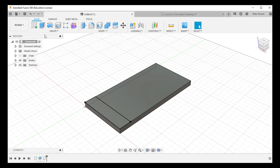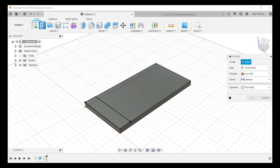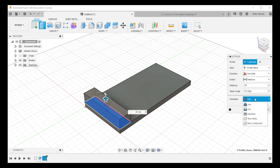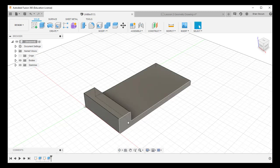Now I want to extrude that rectangle an additional 20 millimeters up. I click Extrude. With multiple profiles available, Fusion no longer automatically selects one — I need to tell it which profile to extrude. Both become active so I could grab either, but I want this one specific surface, so I click it to select it. It says 'one selected.' I give it a height of 20 millimeters and click OK. That adds the 20mm height to the box — pretty straightforward.